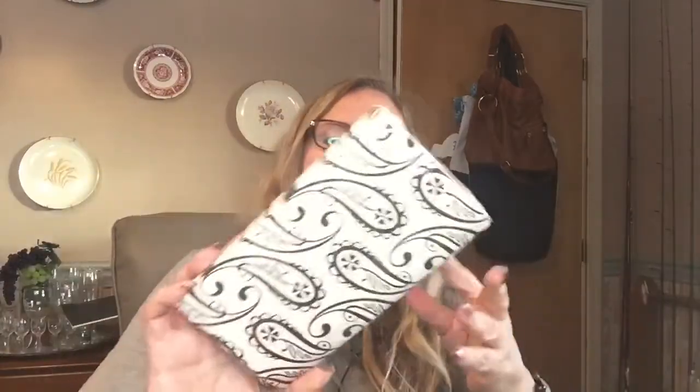I found these cute napkins — you get 16. The back is just white with a hexagon pattern and the front is pink with the hexagon. I also found black and white paisley napkins, also a 16 pack.